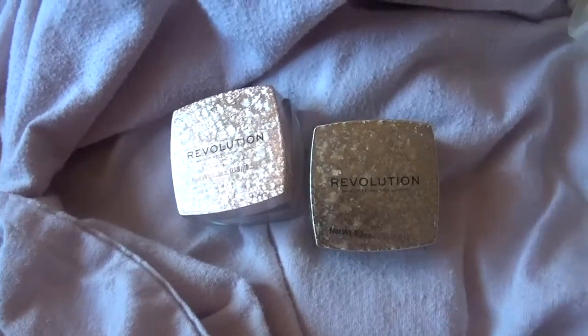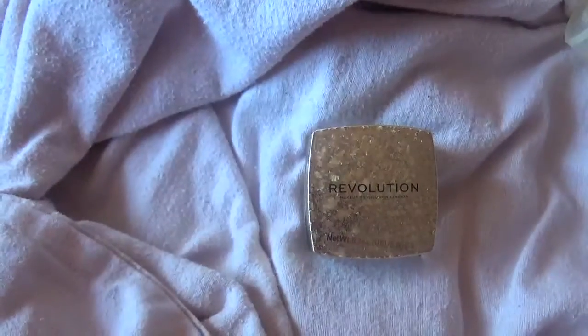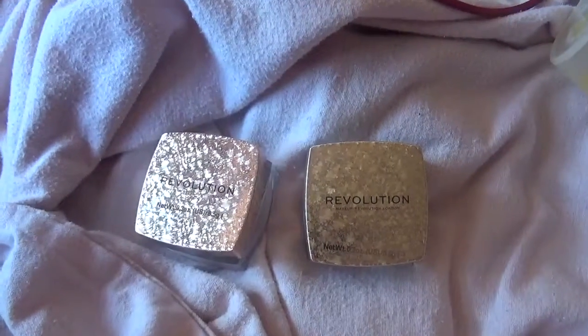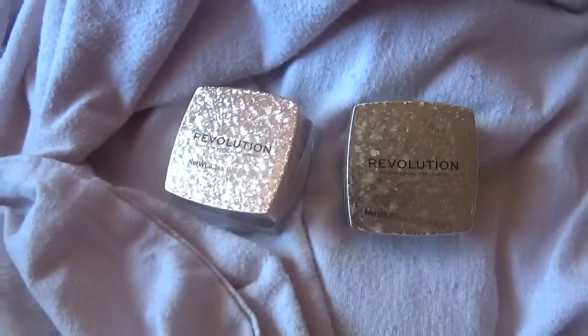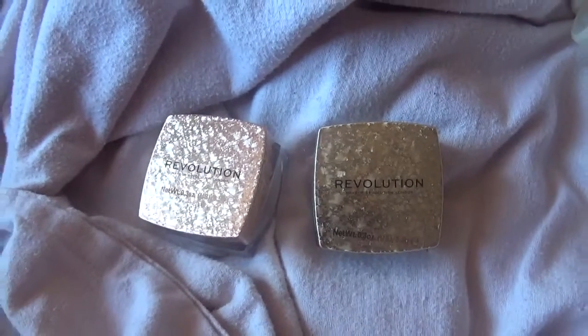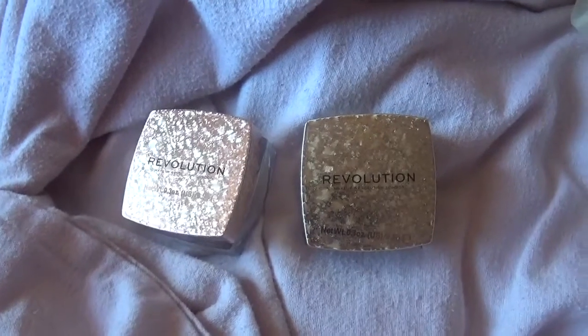Hey guys, this is going to be a review of the Makeup Revolution jelly highlighters. These have been out for a while and I've not picked them up, but I saw them cheaper than they usually are so I decided to pick them up.